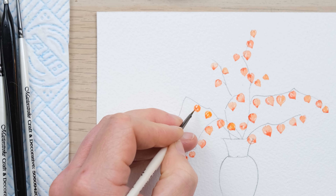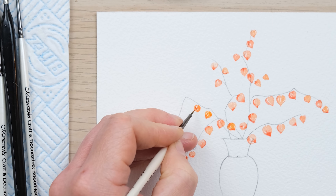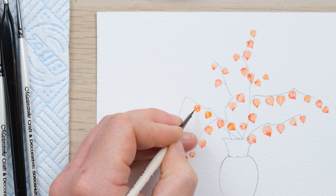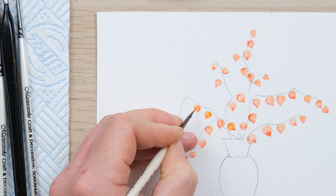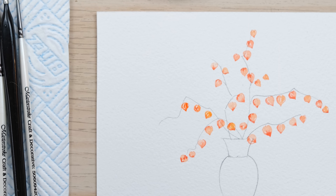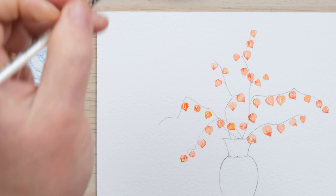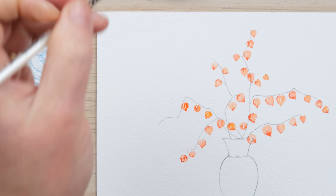They do tend to get a little bit smaller towards the end, but not a huge amount of shrinkage. They sort of jangle about on the branch at different angles, so make sure you really play around with how they're positioned. I'm going to now start to fill up the branches with plenty of Chinese lanterns, keeping them fairly spaced out for the moment, and then we can look at adding in a few overlaps and underlaps. Just keep painting your little lantern shapes — a little like hot air balloons.